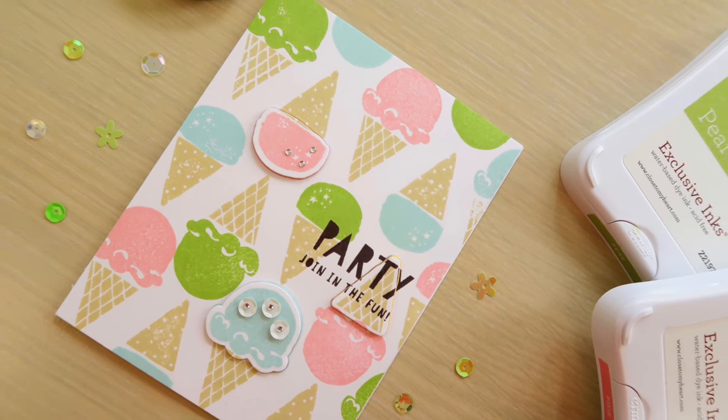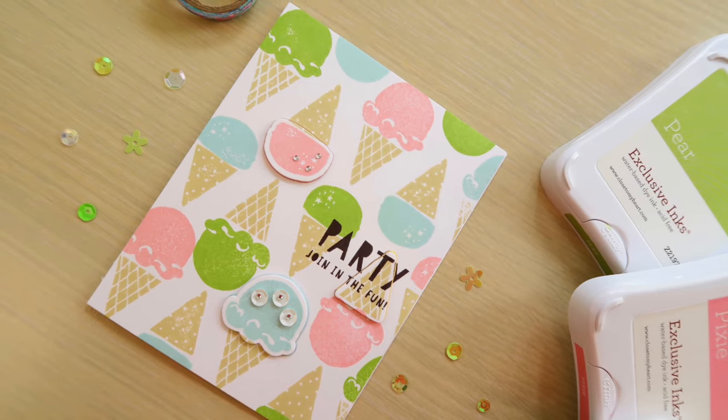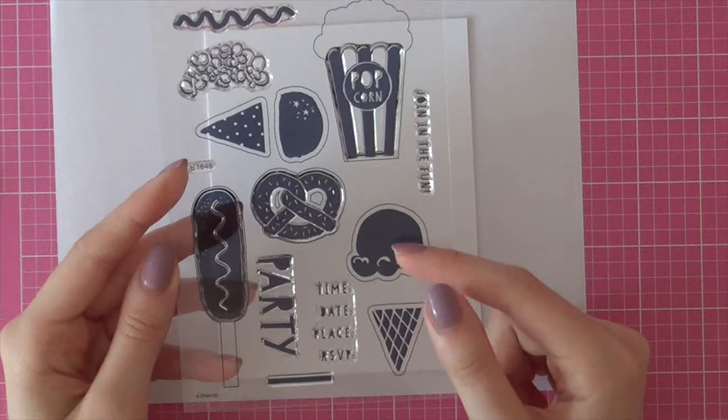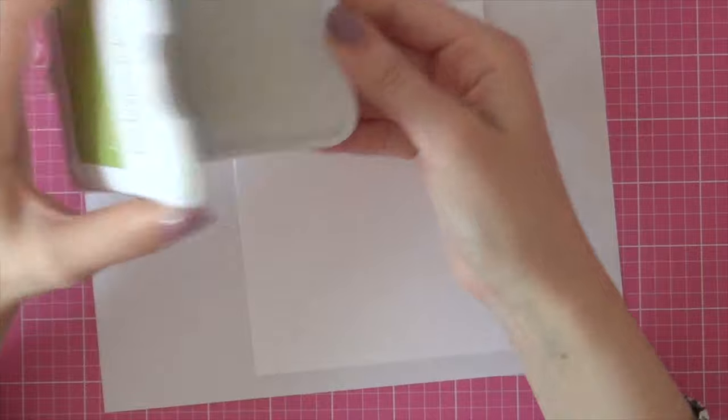Hey there, it's Laura here from MakingCardsisDone.com and welcome to my second video of my video series featuring Close to My Heart products. In today's video, I'll be creating a fun invitation using the Carnival Fun stamp set from Close to My Heart.